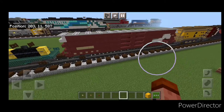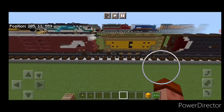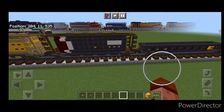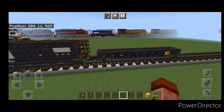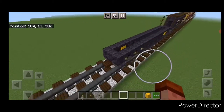So there we have it, folks — that completes the next four freight cars for our Minecraft one-to-one scale freight train. I hope you've enjoyed the build. Thanks for watching, don't forget to like, comment, and subscribe, and everyone have a great week. Stay safe out there, rail fans.